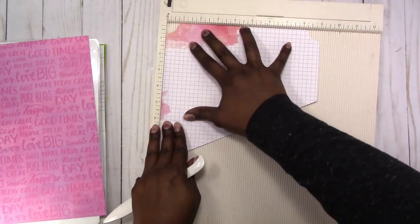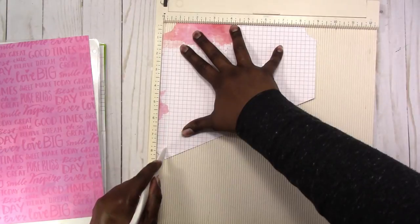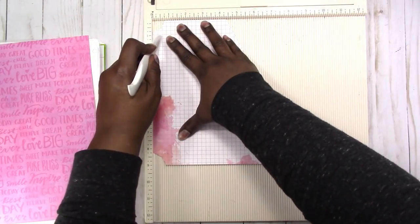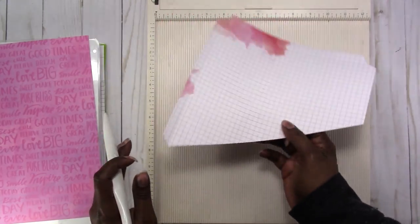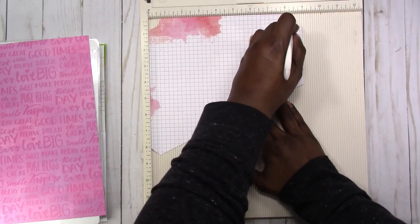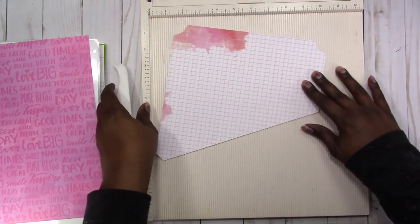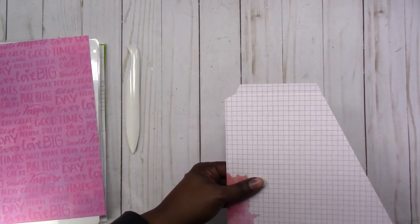Now I'm going to do my scoring. I'm going to score here at a half an inch, then turn this around and score at a half an inch on the other side. Then I'm going to score this way at eight and a half, which is going to give me a half-inch flap. That's it for the scoreboard.